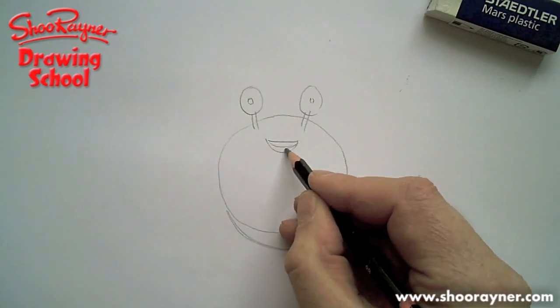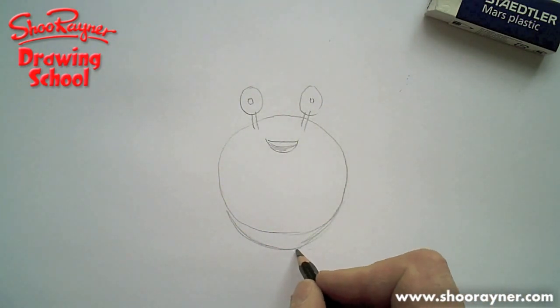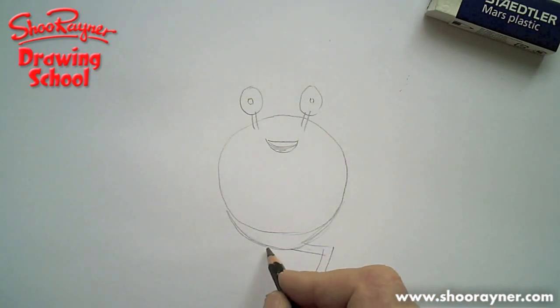This is the third time I've drawn this now, and I thought it was going to be really easy, and it's not. Legs! Legs down at the bottom — he has about eight legs, so you're going to want them to go like that.